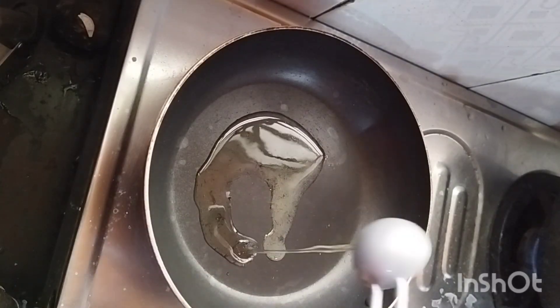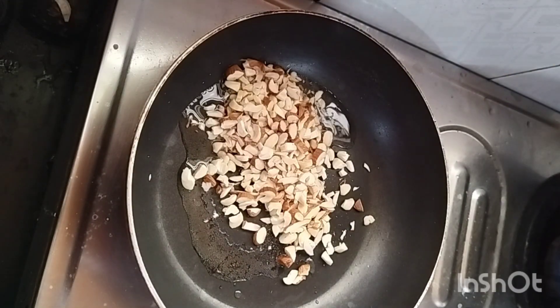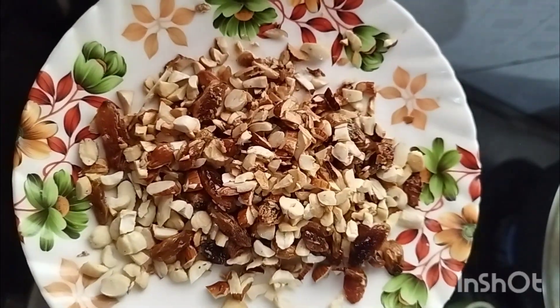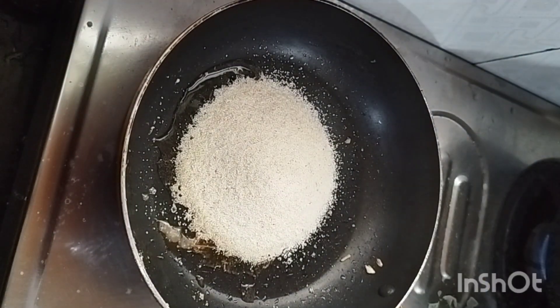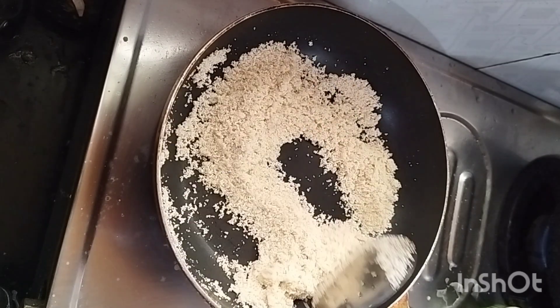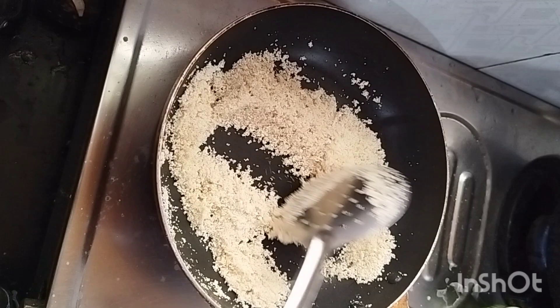Let's start the stuffing. First, we have got a pan. We will add ghee. We will add dry fruit and pour the flour in the pan on a slow flame until it turns color.